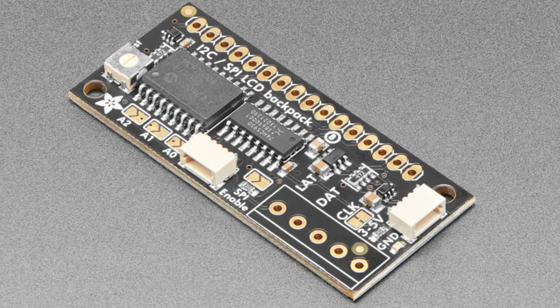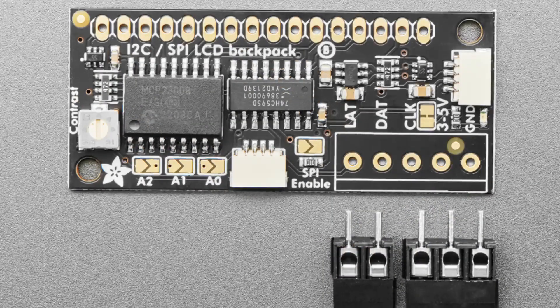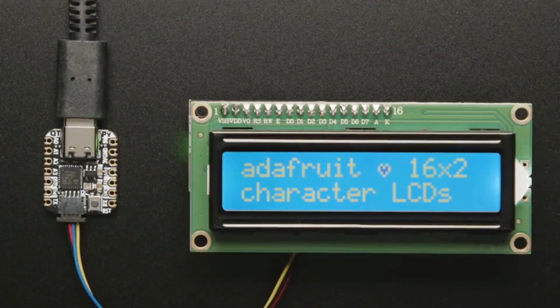I also updated the contrast potentiometer to be a lot nicer. The previous one was an SMT potentiometer — they work and are reliable, but I wanted one that's easier to turn with a simple screwdriver. Other than that, it's the same design, so you can use all the existing code. It's STEMMA QT-ified and just easier to use overall.